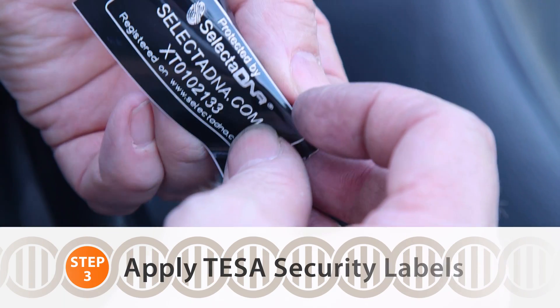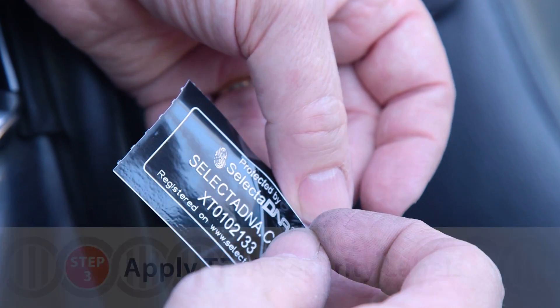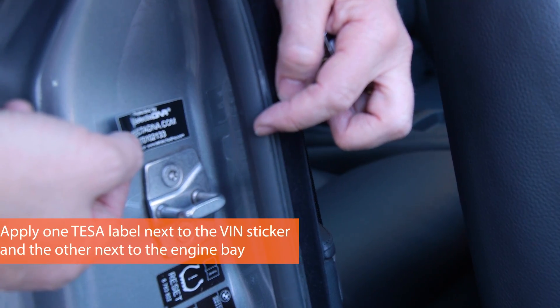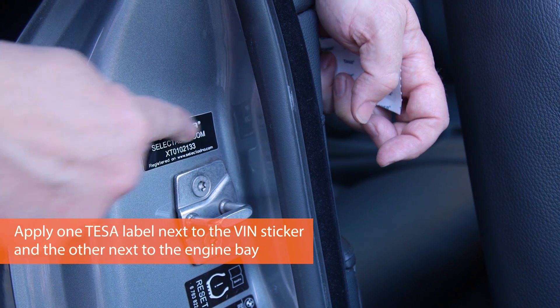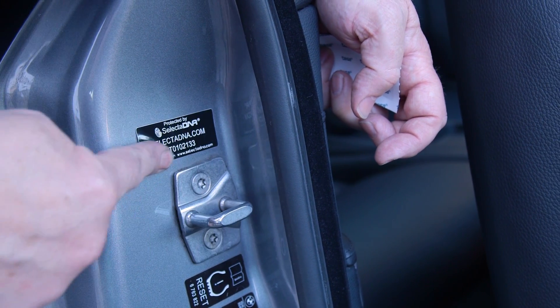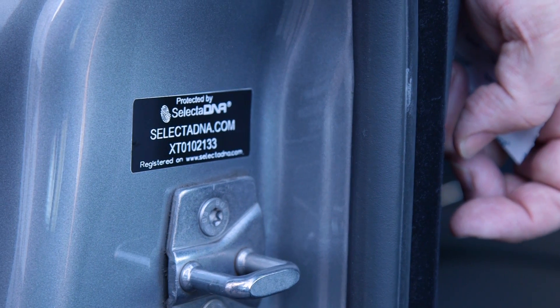The TESA label contains a unique ID number that refers to the kit being placed on the vehicle. We suggest you place it as near to the VIN sticker as possible, as straight as possible. When applying, press down and make sure all the air comes out from beneath so it's firmly applied.